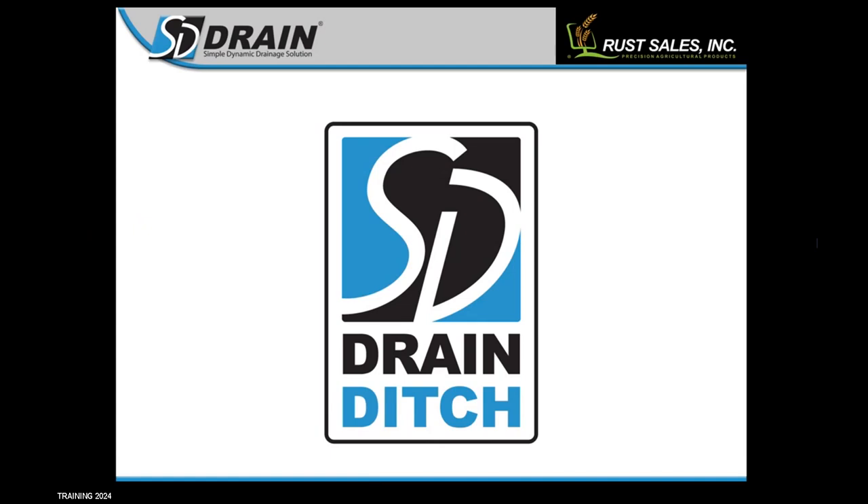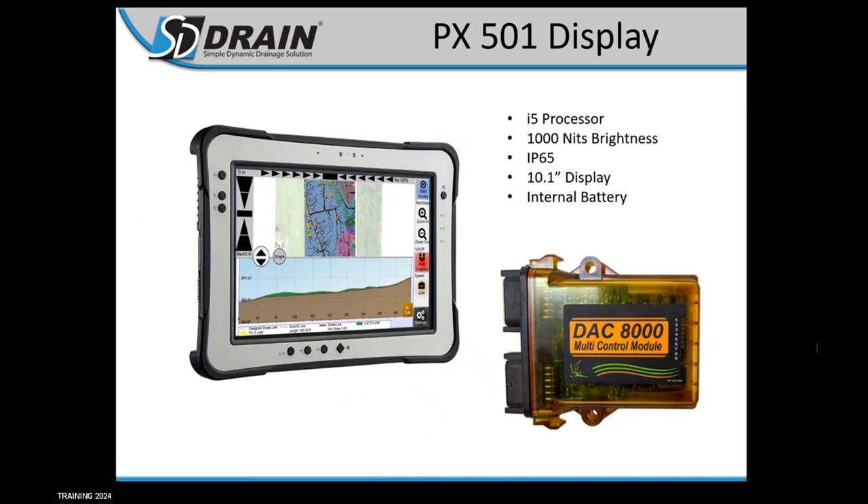Hey guys, welcome to SD Drain Ditch Training 2024. My name is Luke Hallbacken, and I will be going through the ditch software with you guys, showing you some of the features and how to use all of the different features that you might see fit for your operation. My name is Scott Horvick — I'm with sales also. I'm going to be you guys, the customer. If there are questions that I have during training, I will pop those out to Luke as we go along.